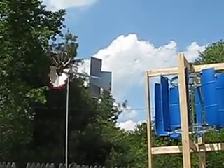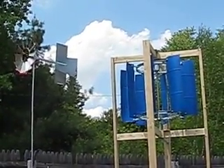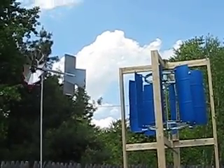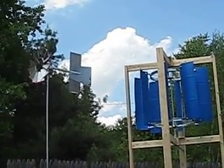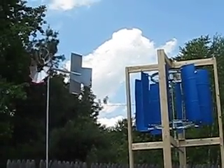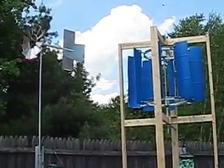I came out here without the camera and the thing was spinning, but there was a fair amount of wind. Today we have high humidity and high temperature, and it seems like there's not a lot of wind to move it. I just thought I'd share where I'm at — if anybody has any ideas, feel free to post. Ta-ta for now.